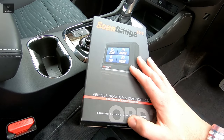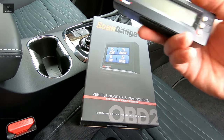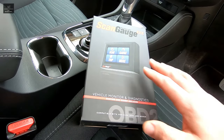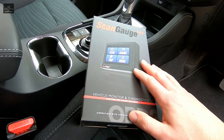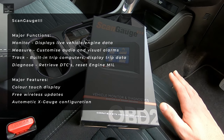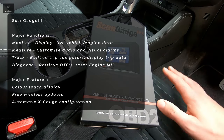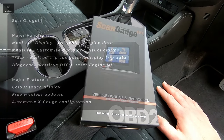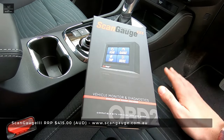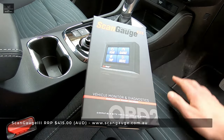This is the latest iteration from ScanGauge with a number of visual and hardware improvements over the ScanGauge 2, which itself was and still is a fantastic product. Like the ScanGauge 2, this is a vehicle monitoring and diagnostic system — a very powerful tool which provides real-time information and data. The four major functions are to monitor, measure, track and diagnose vehicle vitals. At the time of this video, this product retails for around $415 and is available from ScanGauge Australia's website — link in the video description below.